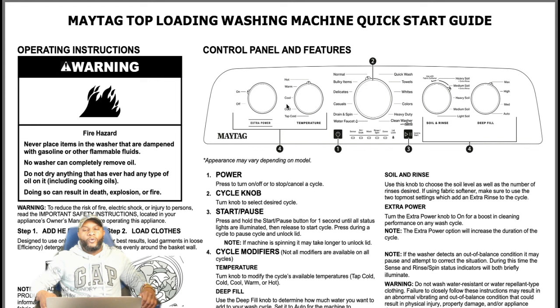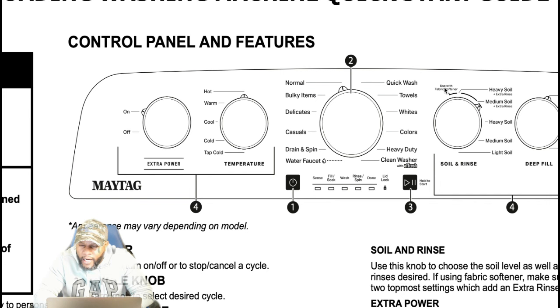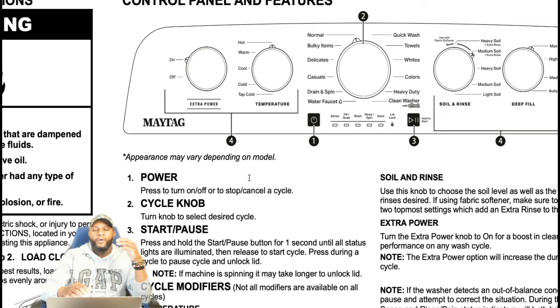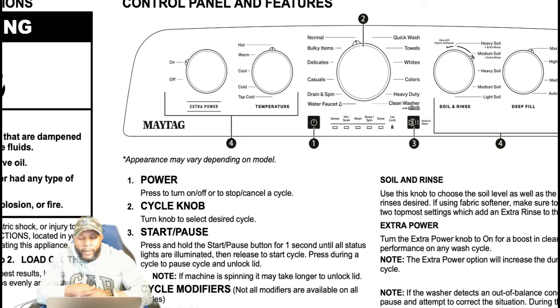Let's talk about this Maytag top load washing machine quick start guide. When you're looking at this, it starts off with appearance may vary depending on the model. This is the model that we actually have. Your power button — press to turn on and off or to stop the cycle. Your cycle knob is number two; you can select different cycles. Your start and pause button: press and hold for one second until all status lights are illuminated, then release to start the cycle.